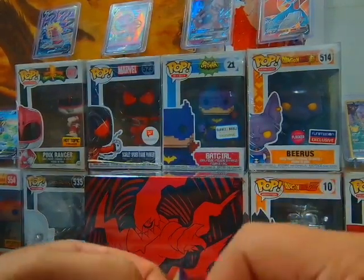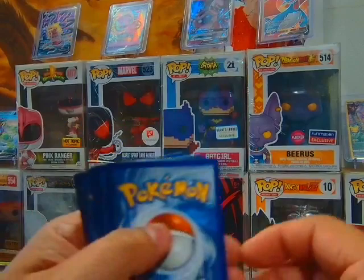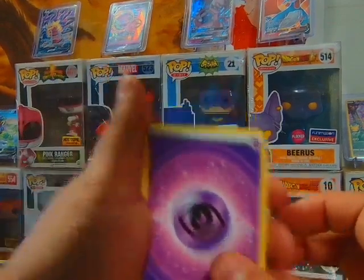And again guys, they were $27 or $28 a piece. Now if I paid $100 a piece and this is what I got, yeah I'd be upset.